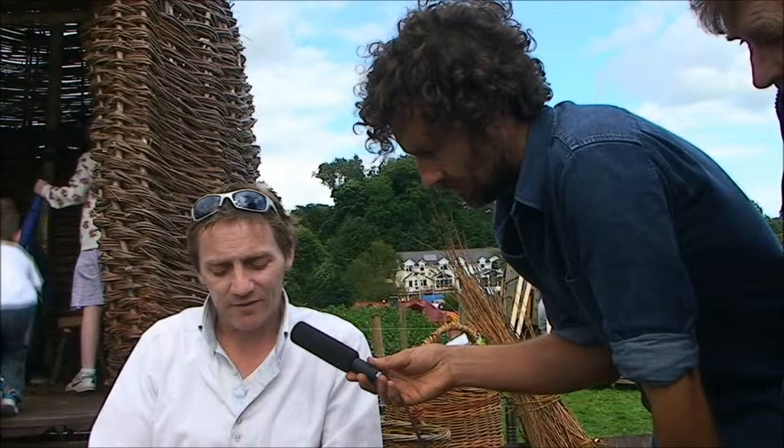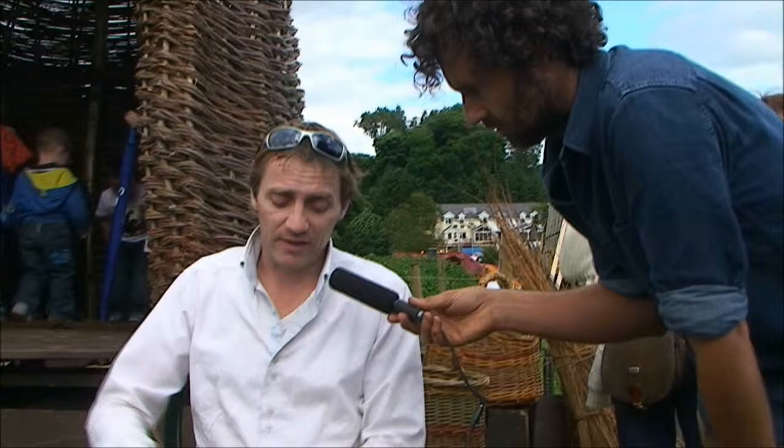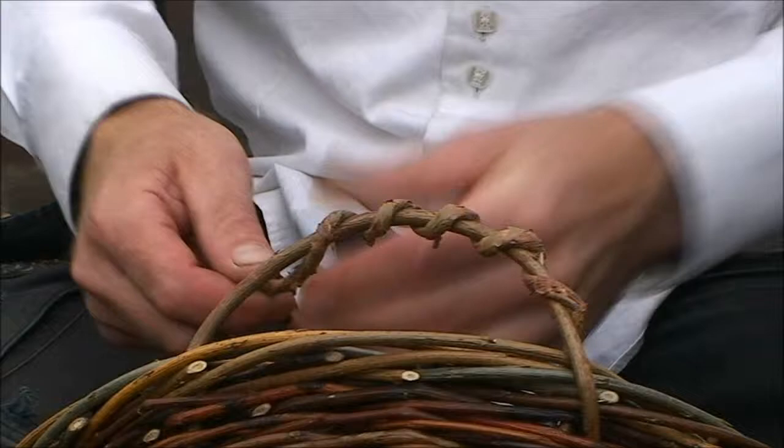Once it's dried out it's still flexible enough to weave with, and when you weave something it won't change shape. You have to let it season for two months, and then you have about a month or so to work with it before it dries out entirely and becomes brittle. But you simply soak it in water for about a week and that makes it pliable again.